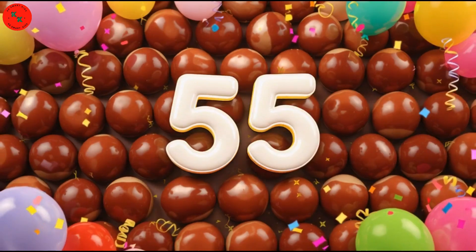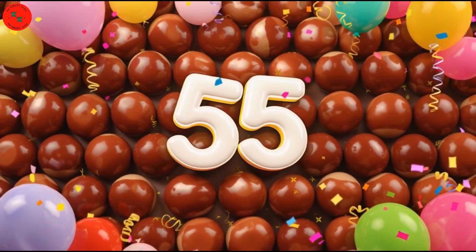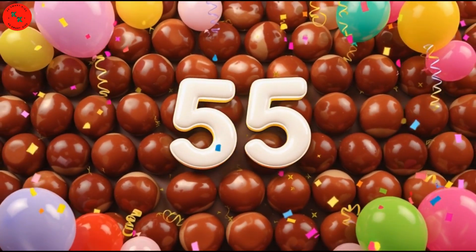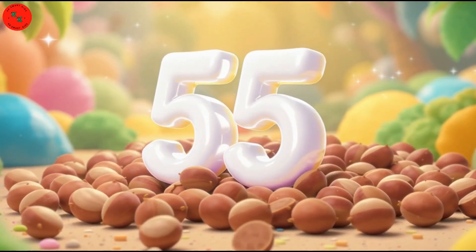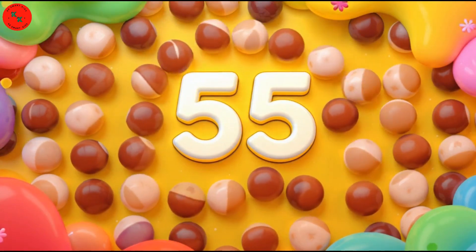Next is number 55! We have 55 water chestnuts! Water chestnuts are round, brown, and smooth! Count with me! One, two, three, all the way to 55! Amazing!